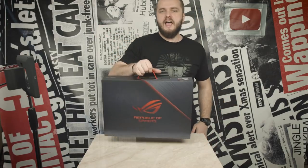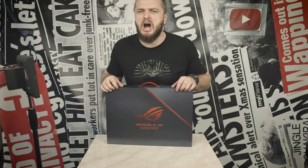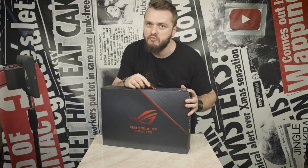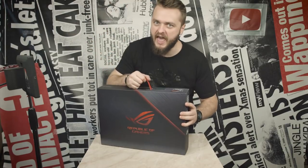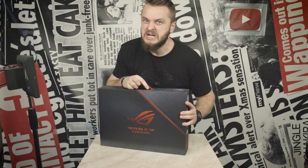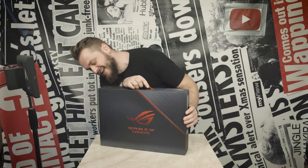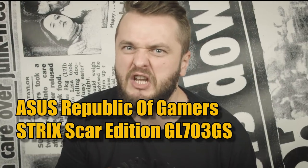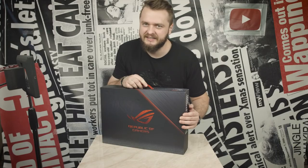This is a special unboxing video. Actually, you know what it is because you've seen the thumbnail and the title. It's a skateboard — no, I'm kidding. It's the Asus Republic of Gamers Strix Scar Edition GL703GS. My god, that's a long name.